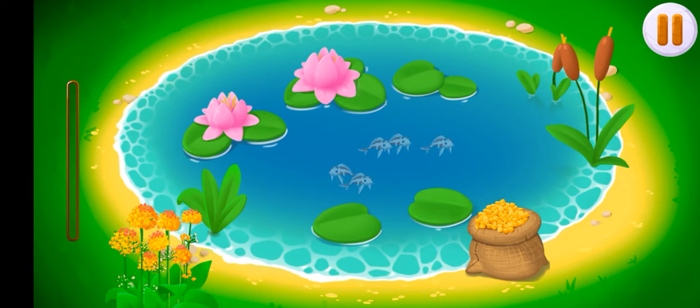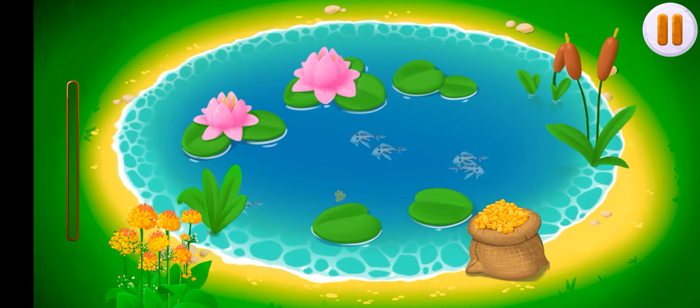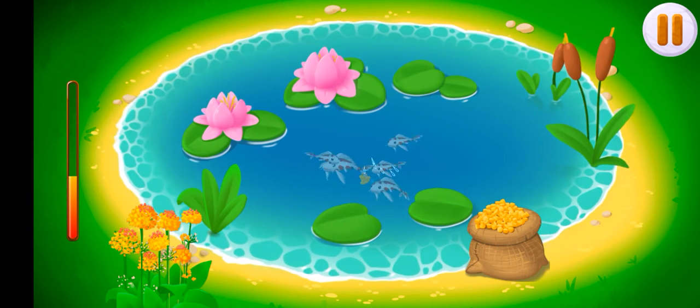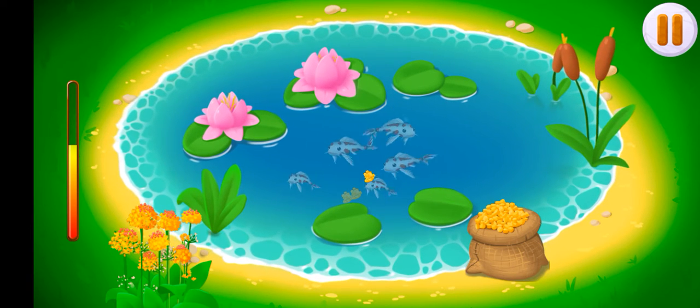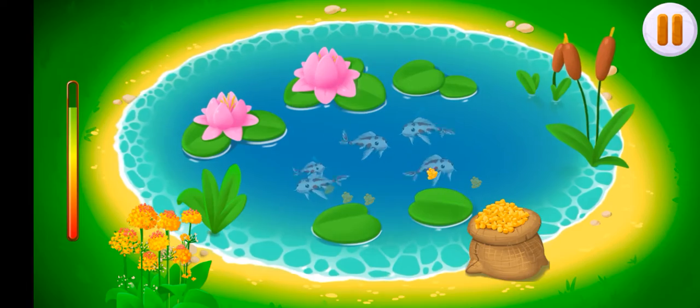The fish swam a lot and got hungry. Let's feed them. Drag the food from the sack into the pond to feed the fish. Ready.